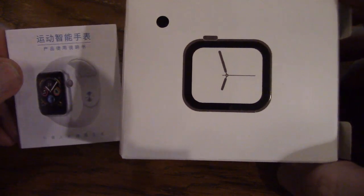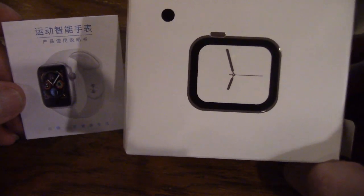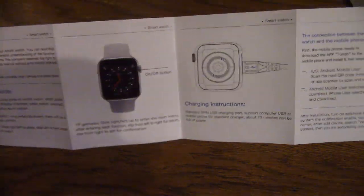I wanted to get one of these, so I got one for Christmas. I picked this smartwatch — it's called a TechWatch or TechWatchX, as you might have seen in some ads. It came in this box with a set of instructions, all in Chinese or English. The watch comes in either a white band or a black band, and I ordered one with a black band. Let me show it to you.